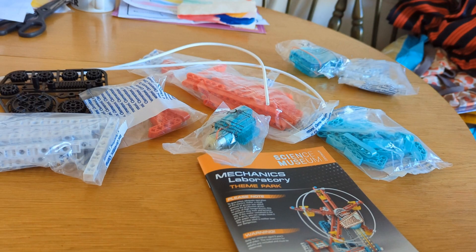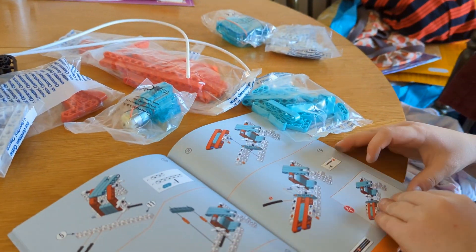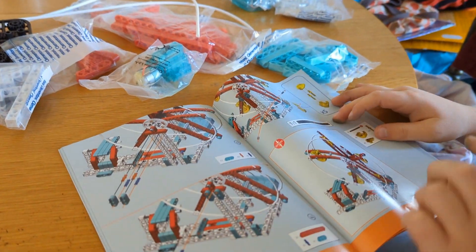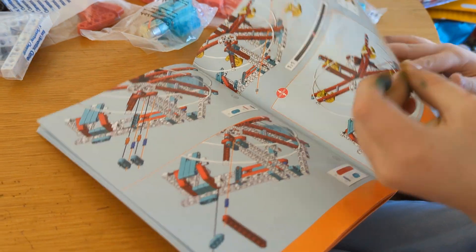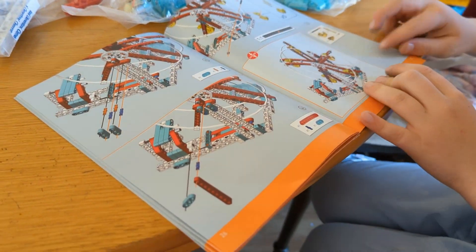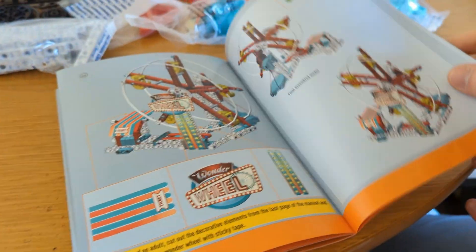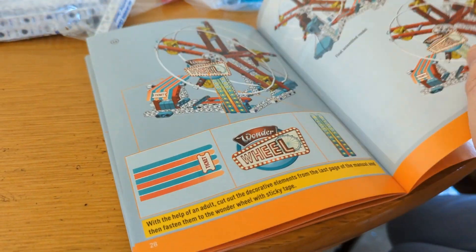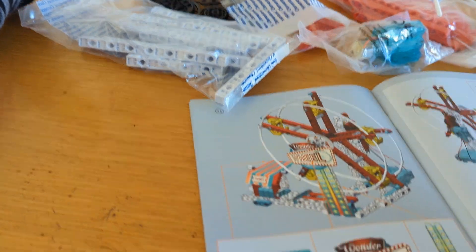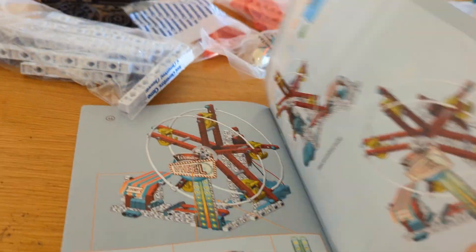We've got a book as well. How many stages? Let's have a look at the box. Oh, it looks complicated, doesn't it? 27... is that the last page? Oh look, that's the number - sorry, 46! 46 stages, and when we're finished we've got a Ferris Wheel!